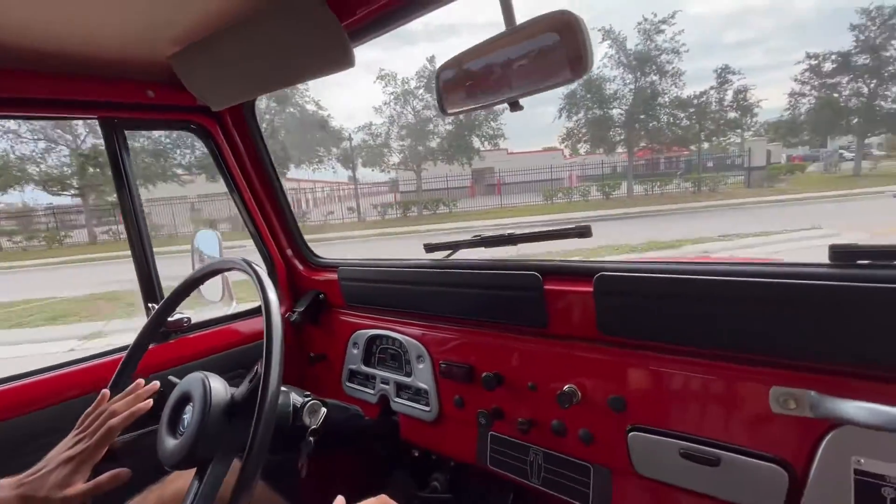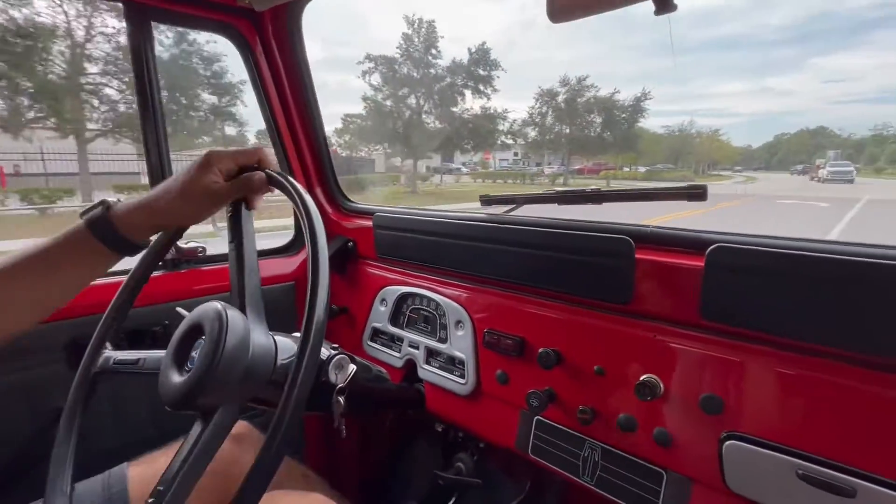Alright everybody, welcome back to Skyway Classics. We're now going for a ride in our 1976 FJ43.